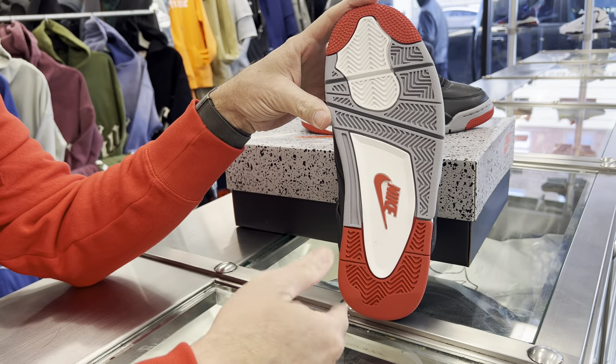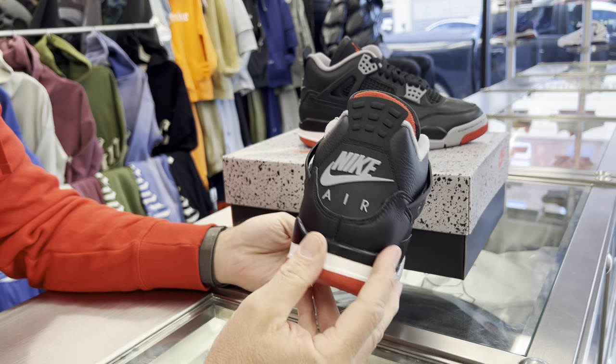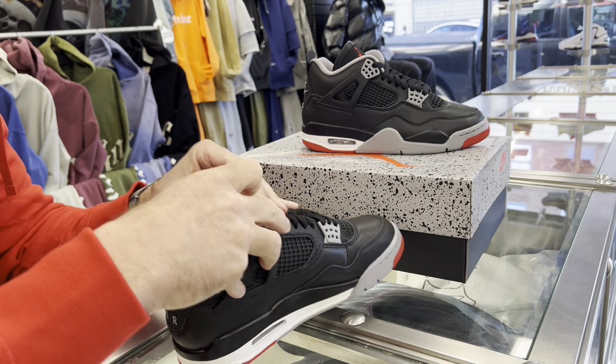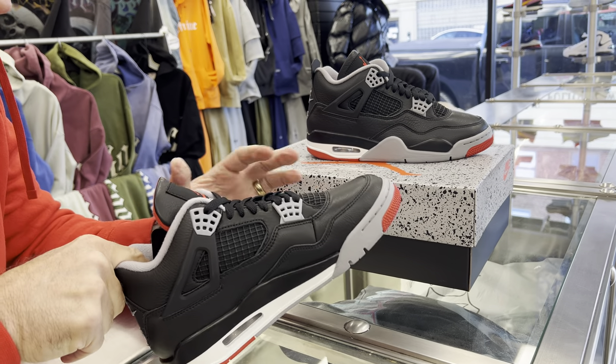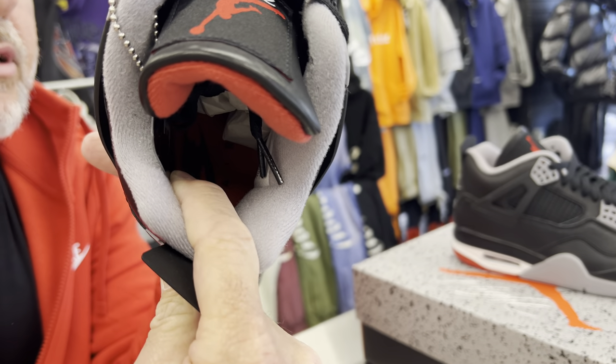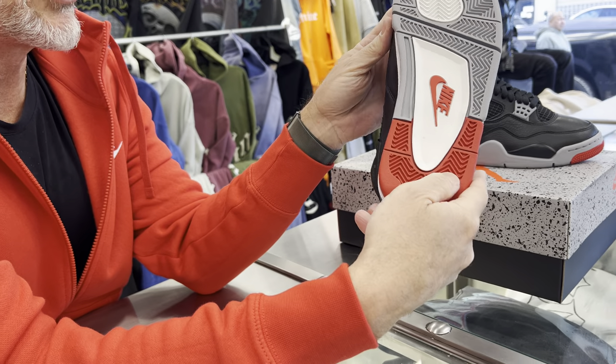Just look at the bottom here — you've got your white, gray, red on the bottoms. You've got your polyurethane midsole. You've got the Nike Air on back here, which is cool. Inside here you've got your Nike there too — no Jumpman. You've got your Nike emblem here, also on the bottom, the Nike with the check.